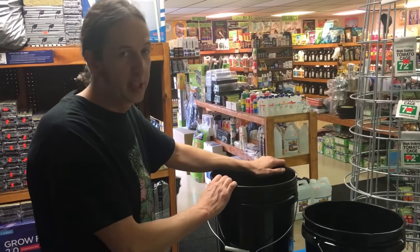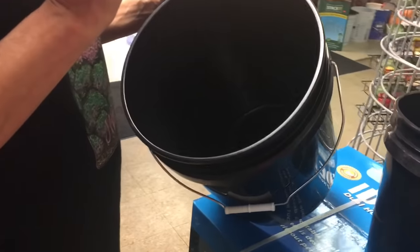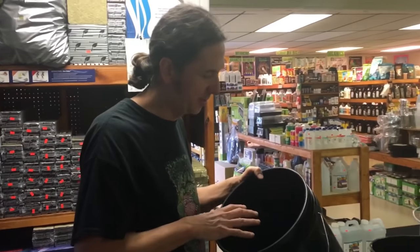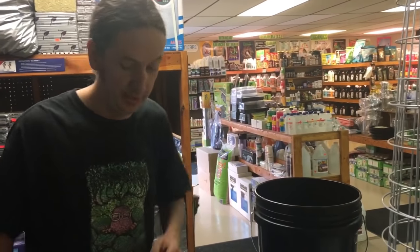These are all food grade plastic. Food grade plastic is much smoother than regular plastic, so the little pores that are in plastic can collect bacteria, and these have very small pores. So they also don't off-gas. We're going to use the five gallon — you can grow a big tomato plant in it, it'll be great.